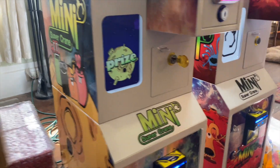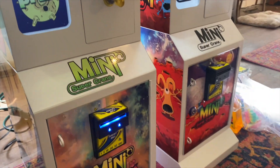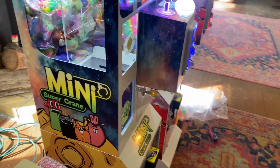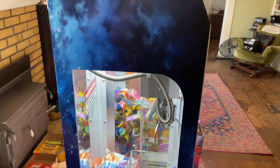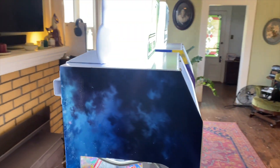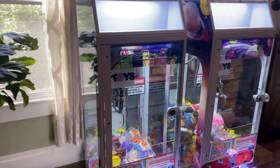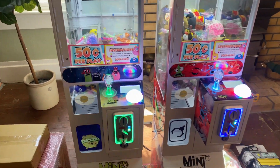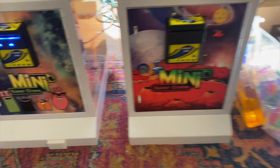A little difference between them is that you can see the two prize doors are different. Here's the side graphics for the blue one. We started putting some prizes in them so you can get an idea of how much they hold. I don't think I've seen minis that hold this much product, which is nice because you don't have to visit your locations as much.